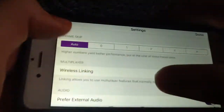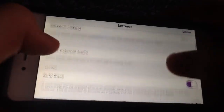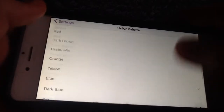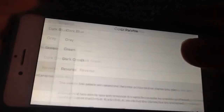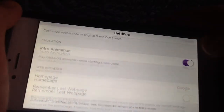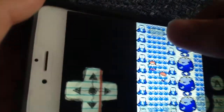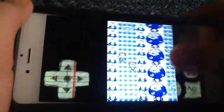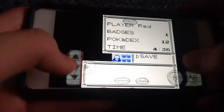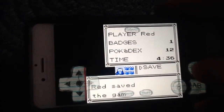So to get skins, you can also do link cables if you want to trade Pokemon. There's also auto-saves, notifications, and you can change the color palette for Game Boy. Let me just save and I'll show you the intro animation for GBA4iOS. So let me just exit that.